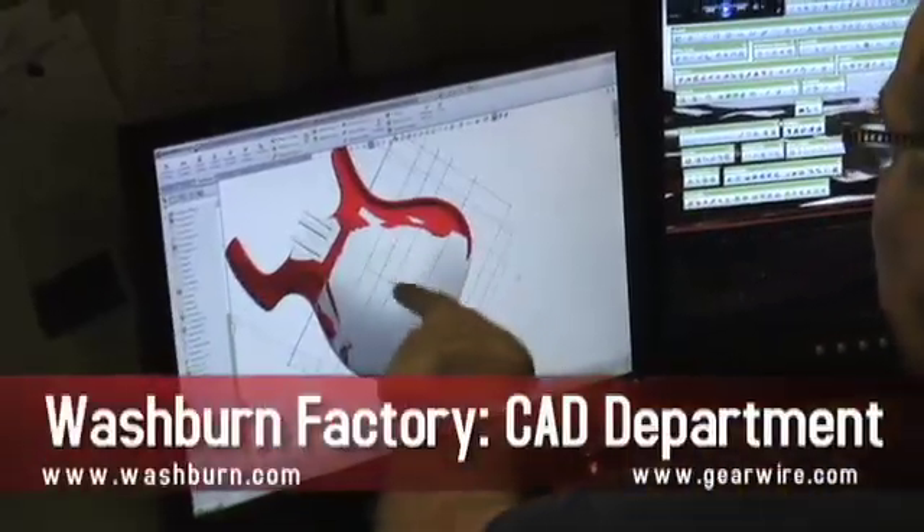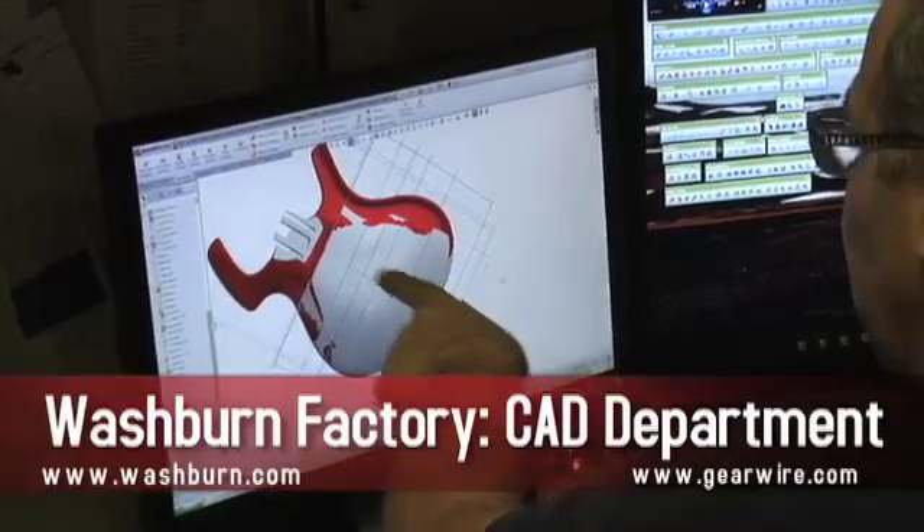I'm Jody Dankberg and we're at US Music Corp in Mundelein, Illinois. We're here in the CAD department — this is where the guitars actually come to life before they're built.